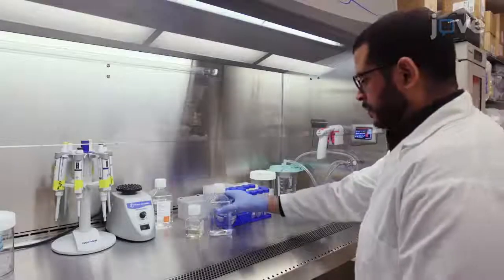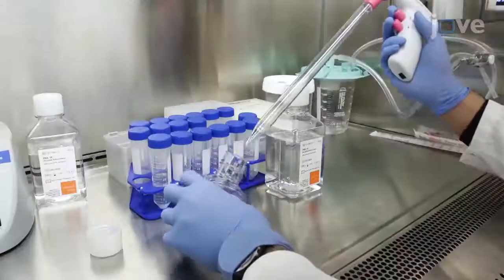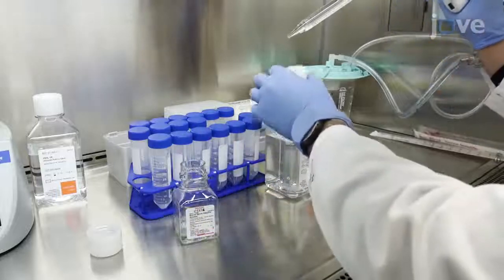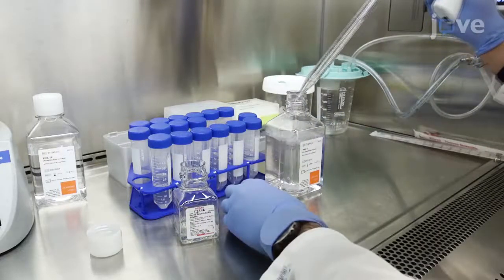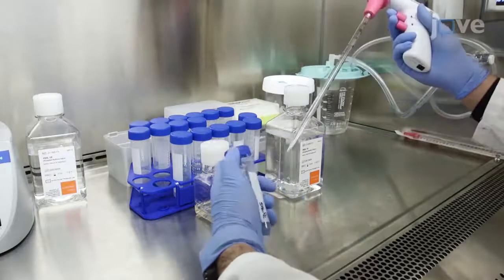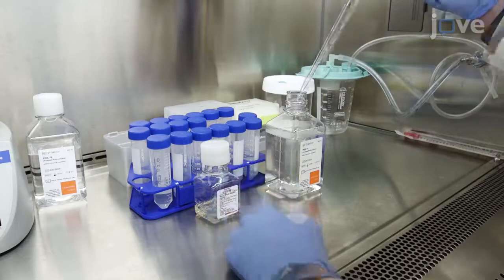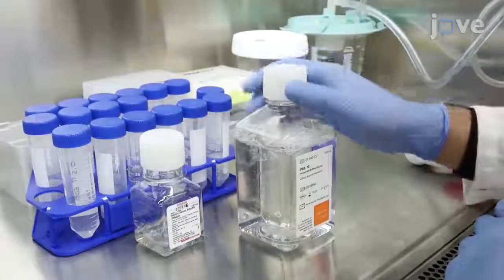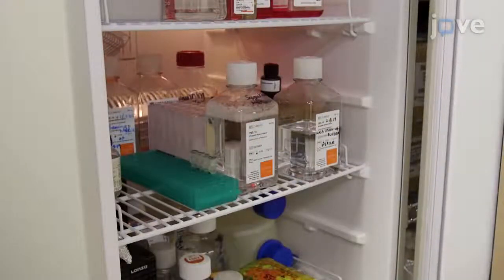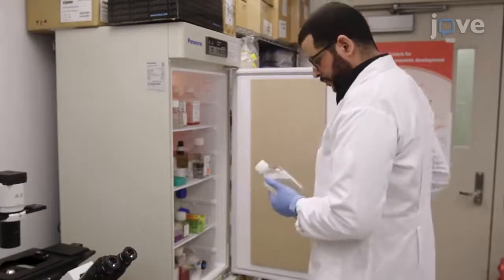24 hours prior to the isolation of CD34-positive cells from umbilical cord blood, prepare the separation buffer by adding 2 milliliters of 0.5 molar EDTA and 33 milliliters of 7.5% BSA to 465 milliliters of 1x PBS. Mix the buffer gently and maintain it overnight at 4 degrees Celsius. On the day of purification, warm the media to room temperature.